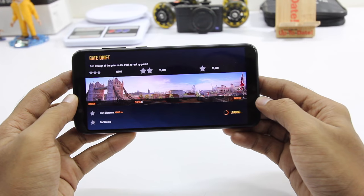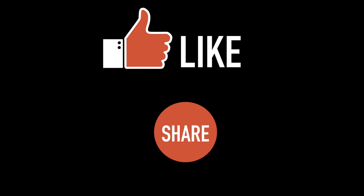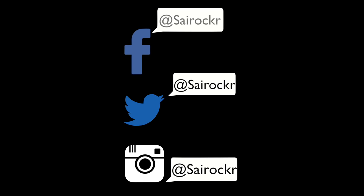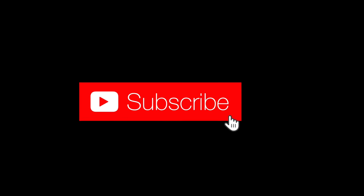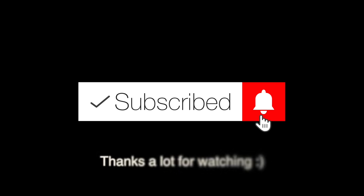So that's pretty much it for the video guys. I hope you found this video helpful. If you did please make sure to hit the like button and also share this video, it will be very helpful. Make sure to follow me on Facebook, Twitter and Instagram — I'll leave links in this video's description. If you have any questions please leave a comment in the comment section down below, I'll be happy to answer them. And if you are interested in more videos like this, definitely make sure to subscribe to the channel. Once you are subscribed make sure you hit the bell icon so that you get notified every time I upload a new video. And as always, thanks a lot for watching.